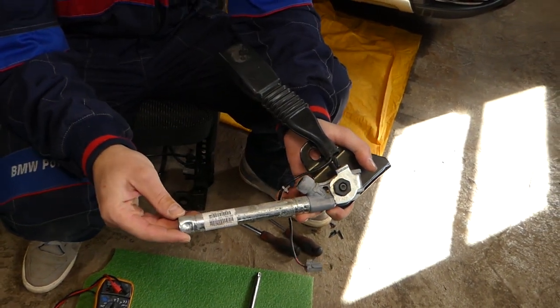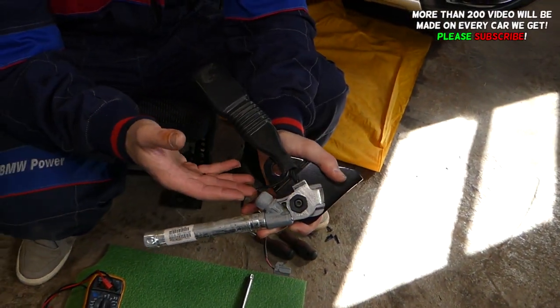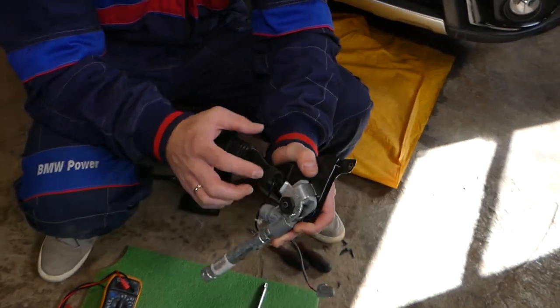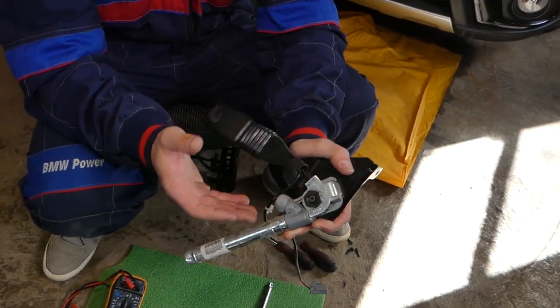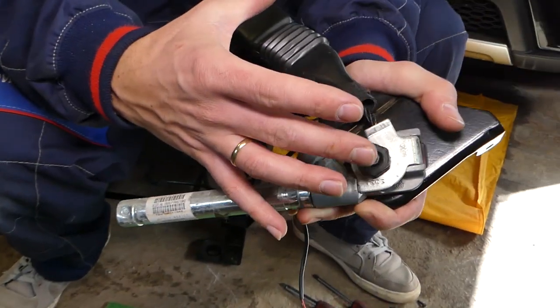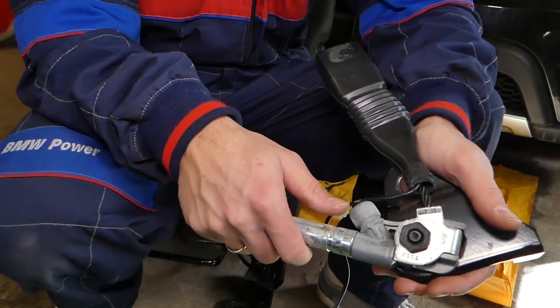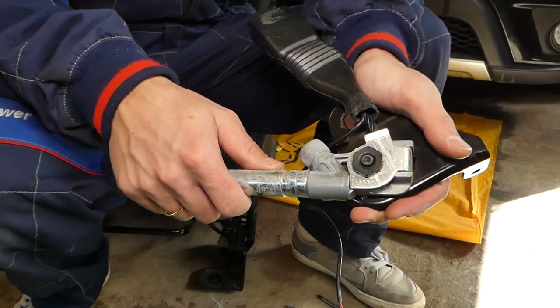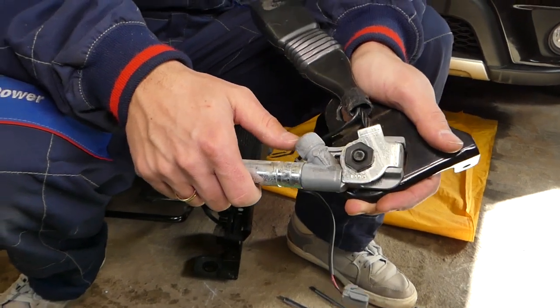This is a seat belt pretensioner. If the car was in an accident, it will be activated — the rope will be hanging down and it will be shorter. That's what happens when the car is in an accident. It's activated by the airbag system to get the extra slack out of the seat belt.